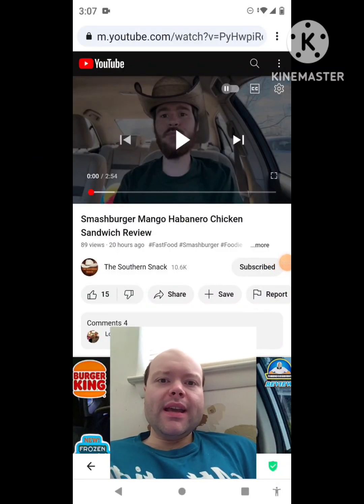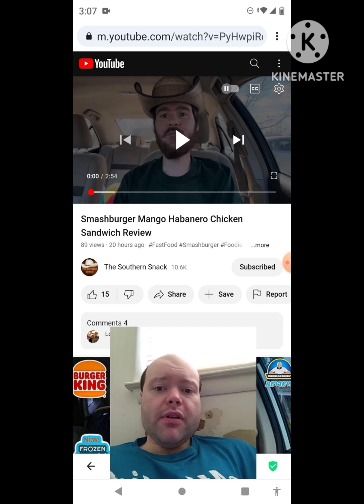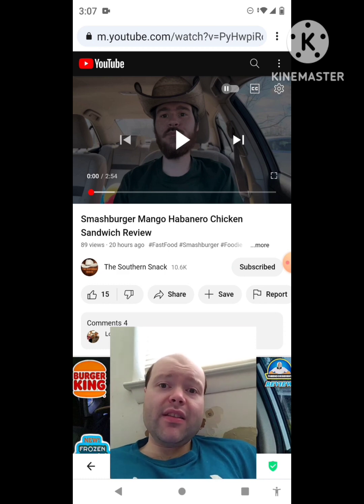Hey YouTube, it's Michael Lambert here. I'm back once again with another reaction video — reacting to the Southern Snack. In this video, Smash Burger Mango Habanero Chicken Sandwich review. This is the second new one he uploaded yesterday and I'm going to react to it right now. If any notifications pop up during the video I apologize and I will take care of them. Let's get to this video.